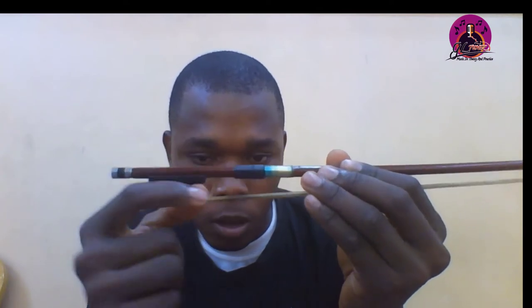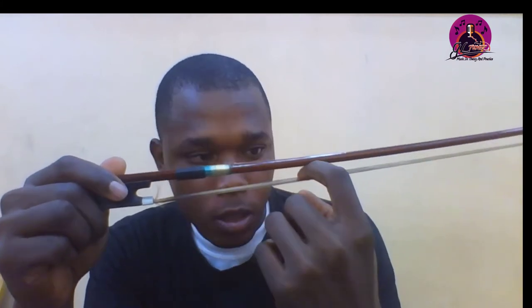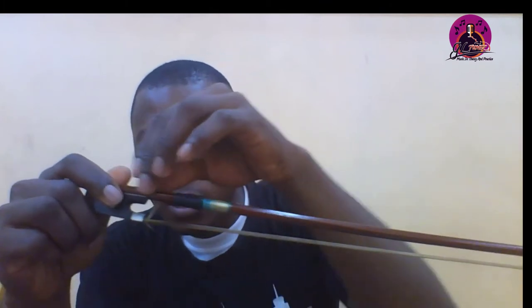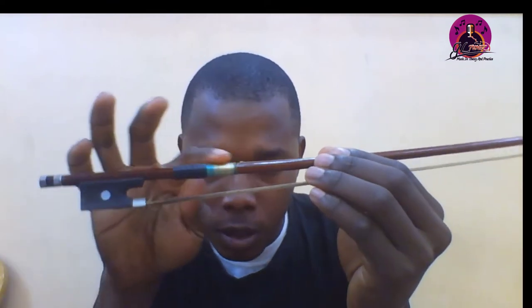This area is the frog, and this metal thing here is called the metal band or ferrule. You don't touch the front of the bow hair — I'm touching from the back. This is the stick, this is the tip, and this is the grip of the bow.